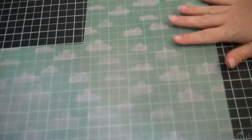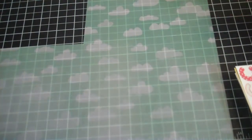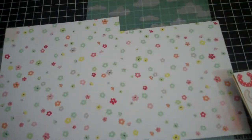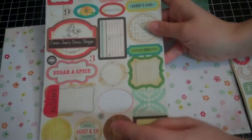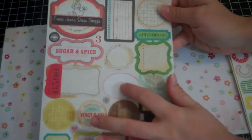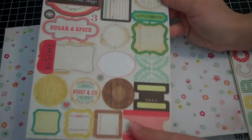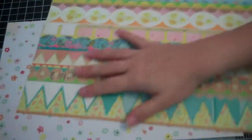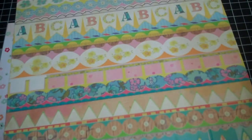I did use a piece of this vellum from the Neapolitan collection — I really like the way it looks. I did use a hunk of this paper, and from this I pulled and used this tag right here, which you'll see on my layout. Then I used a border strip from here — this piece right over here of this blue one.